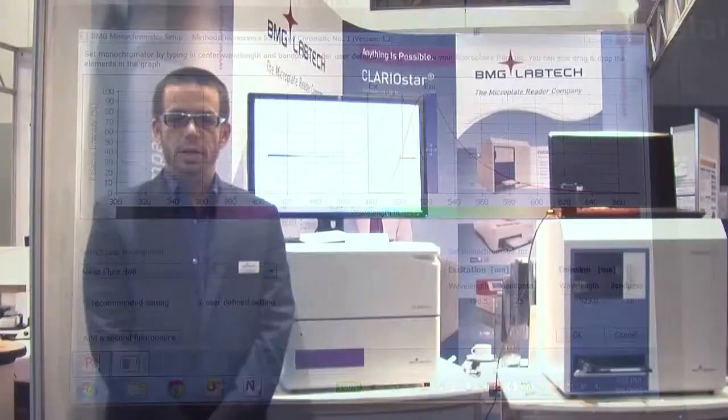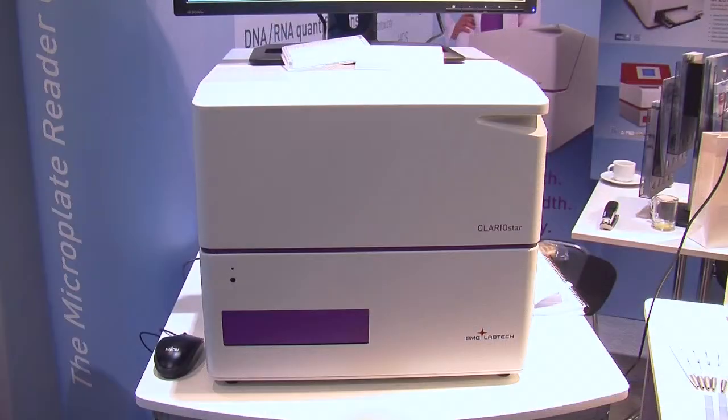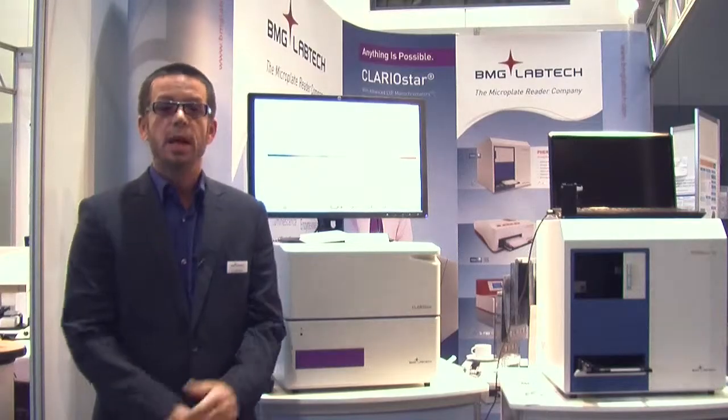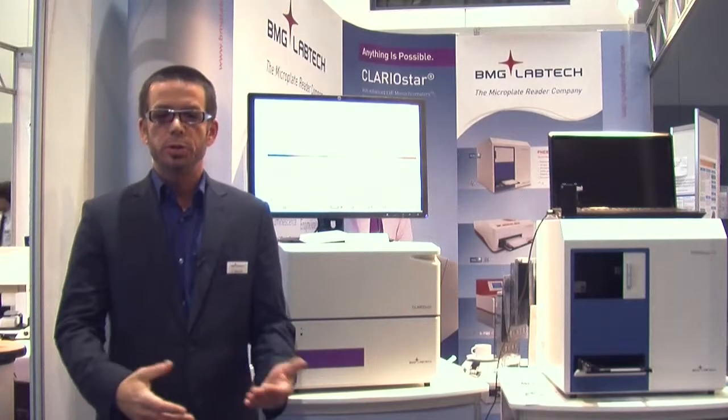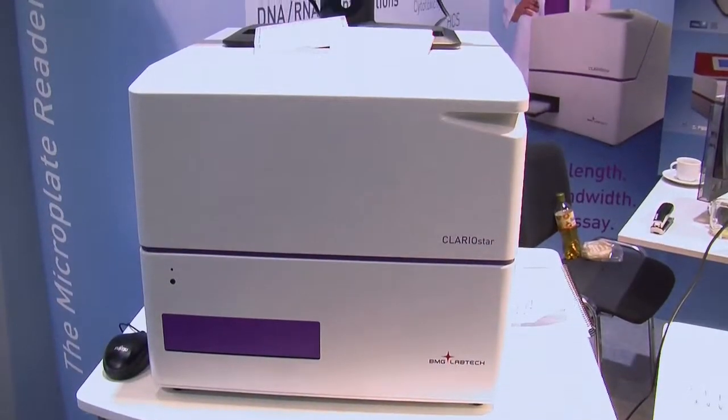The benefit of the Clary Star for customers is that it will not make you compromise between different detection modes. A lot of plate readers on the market can do many assays, but many can't do all of them. Having these different technologies in one microplate reader allows you to do every possible assay on one platform. The customer doesn't have to have multiple instruments for multiple applications — with the Clary Star, you have a multi-functional, modular reader that does it all.